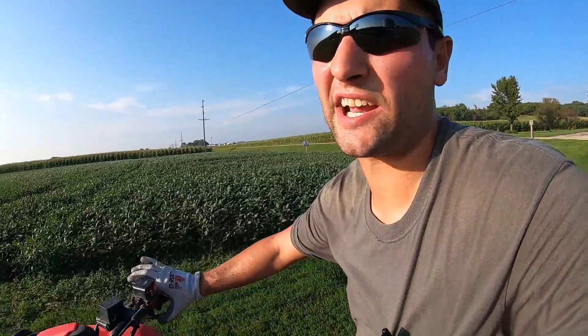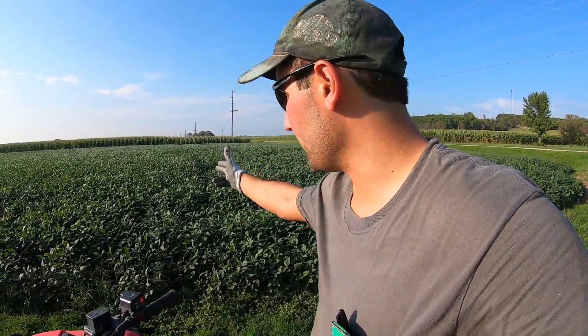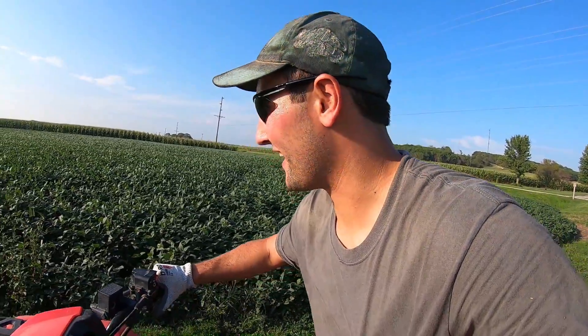Let's buzz around and go check on the beans. For this stand, we actually planted at a hundred thousand population just for cover crop, because this was technically prevent-planted beans. And it really looks pretty good — honestly this is some pretty good looking beans. I really wish we could combine this, even just a test plot, just to see what this would yield compared to our hundred and sixty thousand bean population.